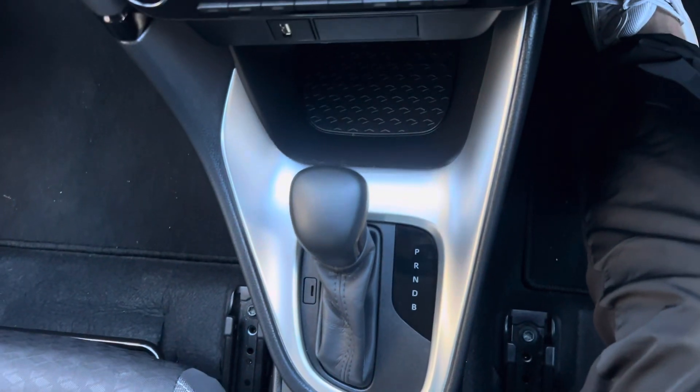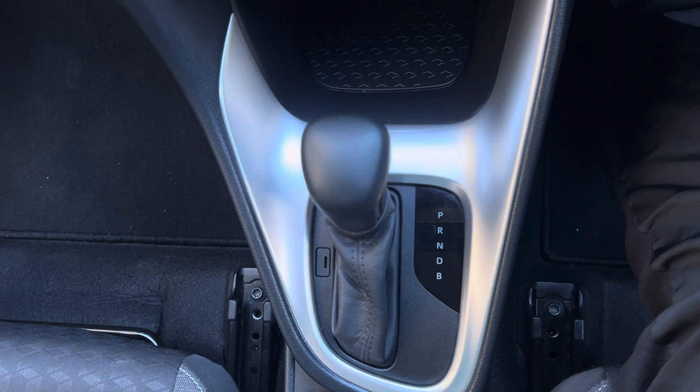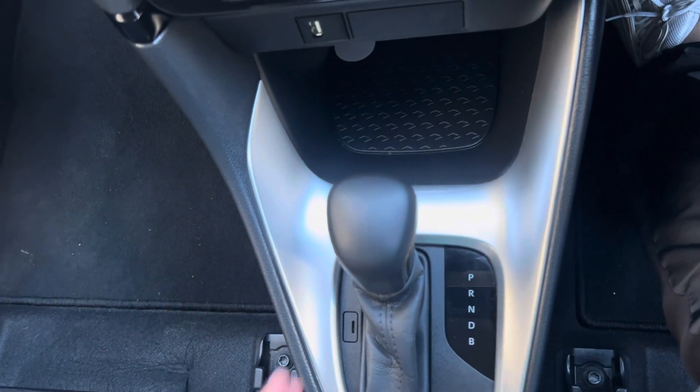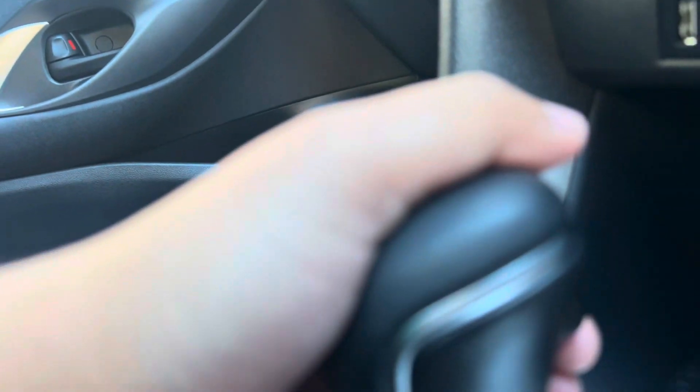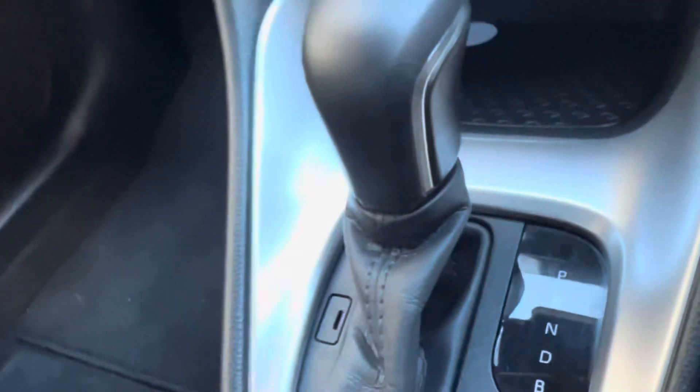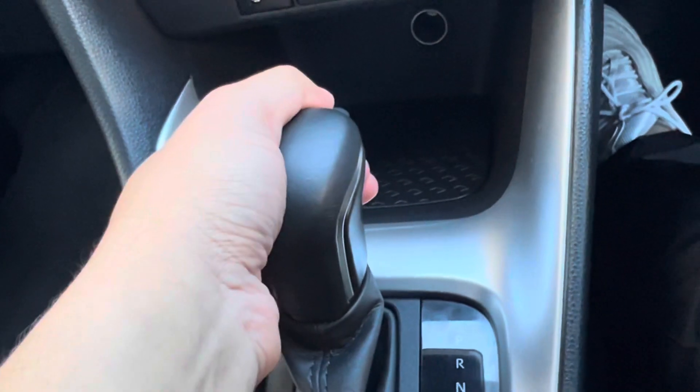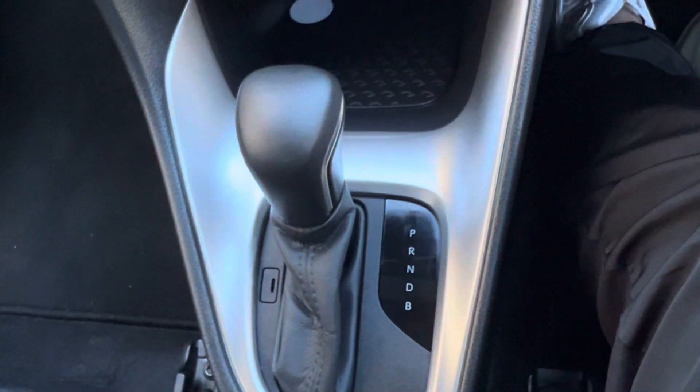Let's go through the gear stick of an automatic car. You have P, R, N, and D — these are the main ones you need to know. In our car there's a lever here; you have to press the lever in order to adjust the gears. To start the car, some automatic cars require you to press the brake first. To move the gear stick on this car, the foot has to be on the brake — you press the button and then adjust the gear stick accordingly. P is park; right now we're stationary so we leave it in park.